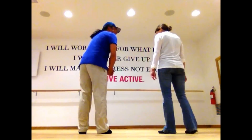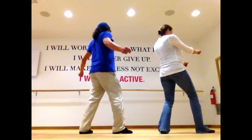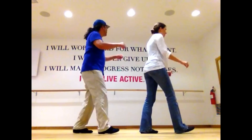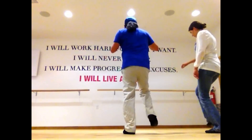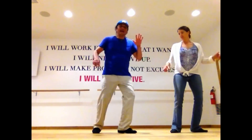Let's put those 40 counts together. Five, six, from the top. One, and three, four, and five, and seven, eight. One, two, and three, four, and five, six, seven, eight, and one. Three, and four, and five, and seven, and one. Three, and four, and five, six, seven, eight.